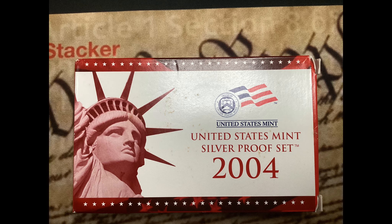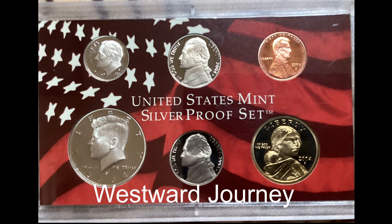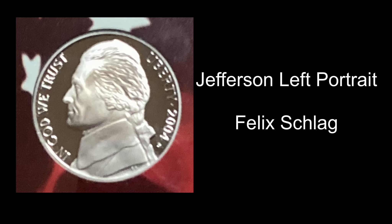The 2004 proof set introduced the two-year series of what are called the Westward Journey Nickels, commemorating the Lewis and Clark Expedition, also known as the Corps of Discovery. As you can see, the set includes two Jefferson Nickels, each displaying the traditional Jefferson left portrait made famous by Felix Schlage on the obverse.